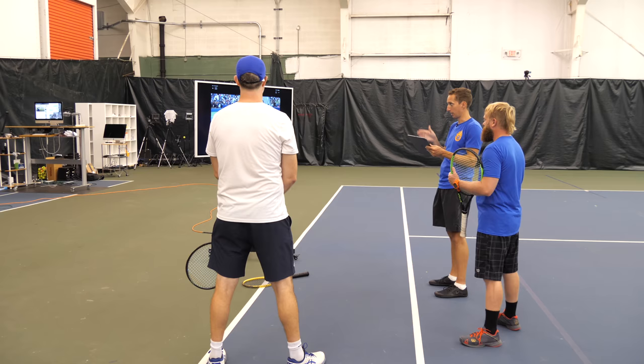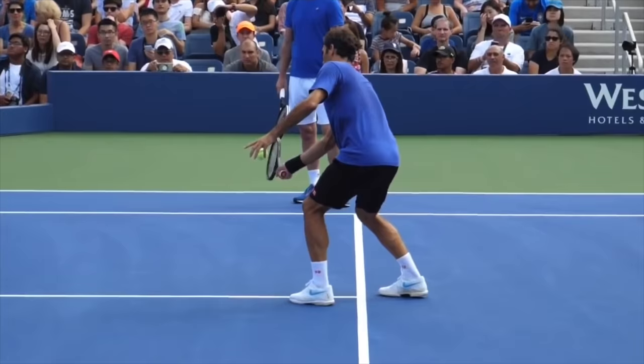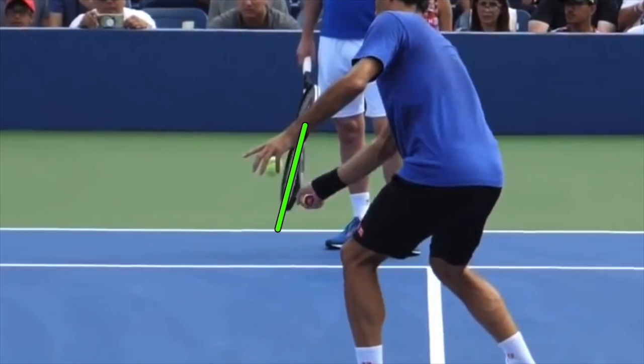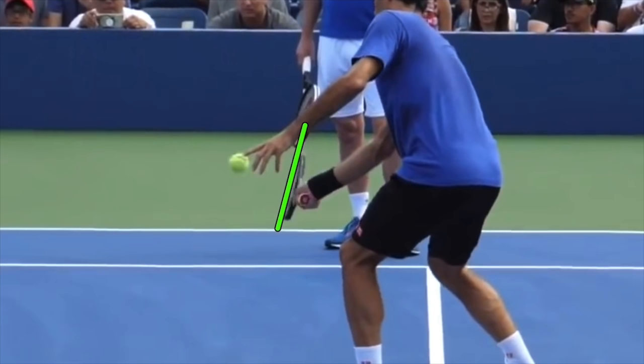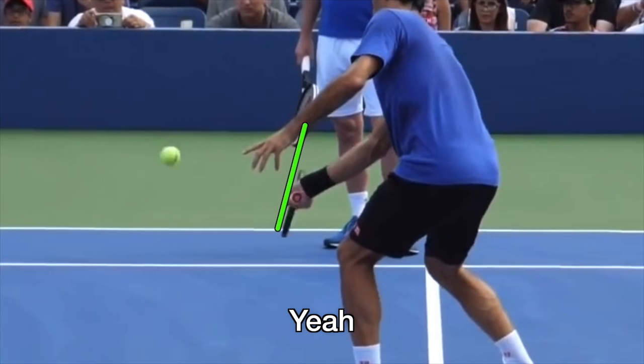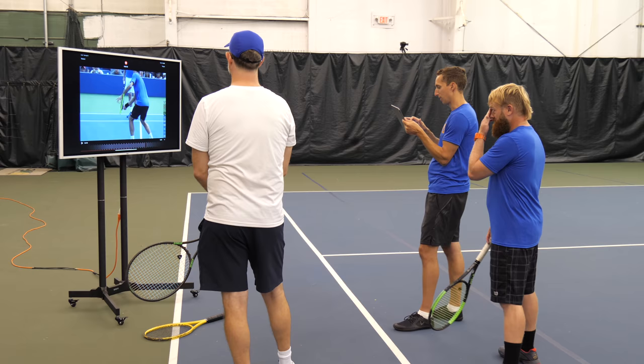We're going to look at a volley from Roger, and then we're going to look at a volley from myself from a side forehand angle. Right here is where he's making contact. If I draw a line, his racket head is slightly open. Going forward one frame — what direction is his racket moving? Down. Down and kind of out — so moving further away from the net.